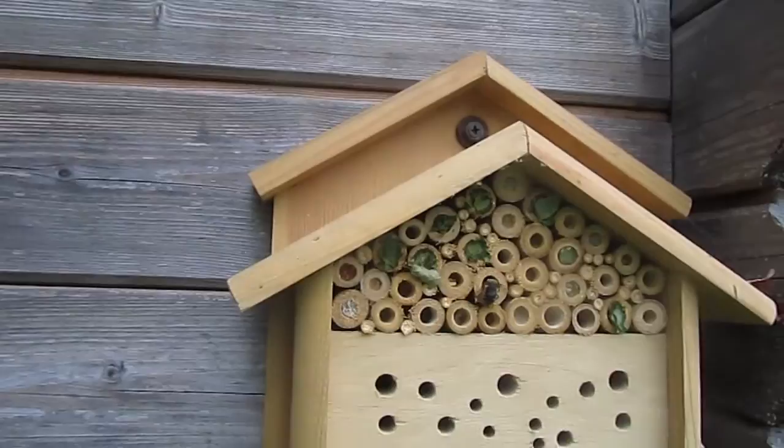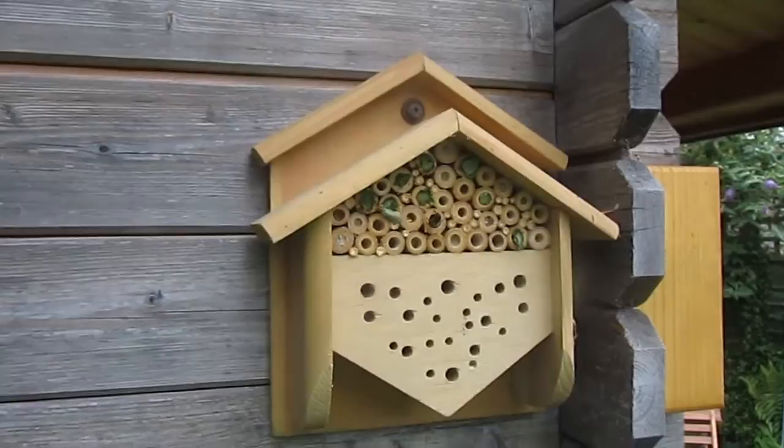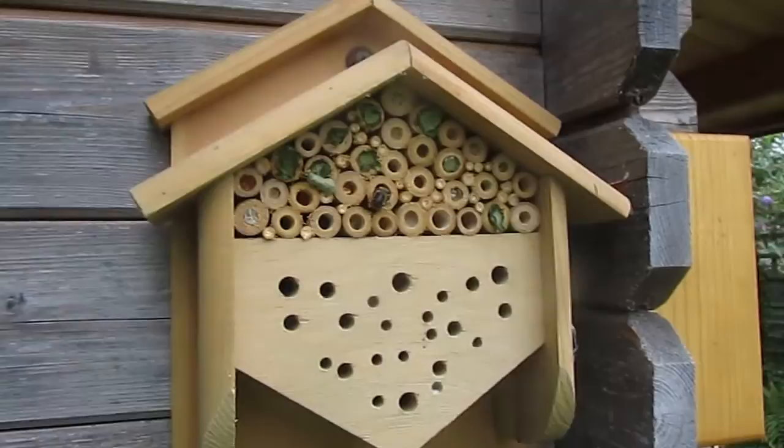There are also a couple of mason bees that have filled up these nest tubes. What she would have done is she will have gone to the back, provisioned the tube with a little bit of pollen and nectar, then she lays an egg and blocks that little cell off with leaf. Then she does the same — some pollen, a tiny bit of nectar, lays an egg and some leaf — and she does that all the way to the front until she's finished. She has about 30 or 40 eggs in her.